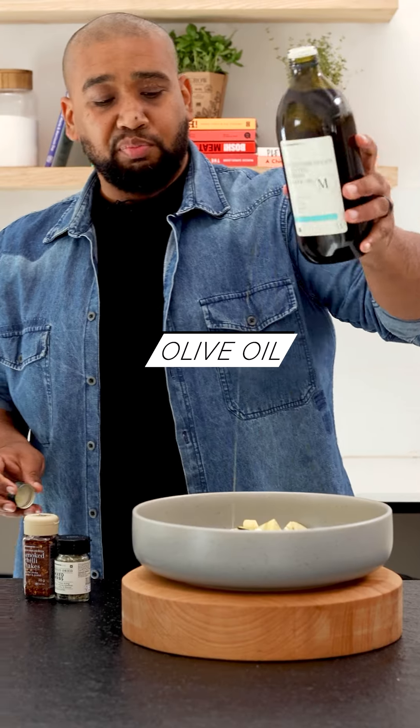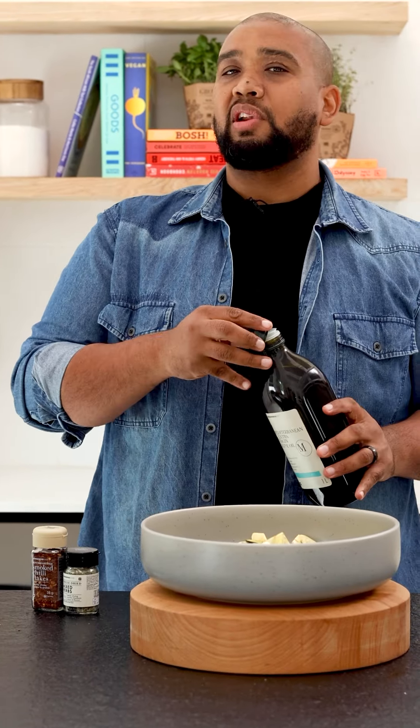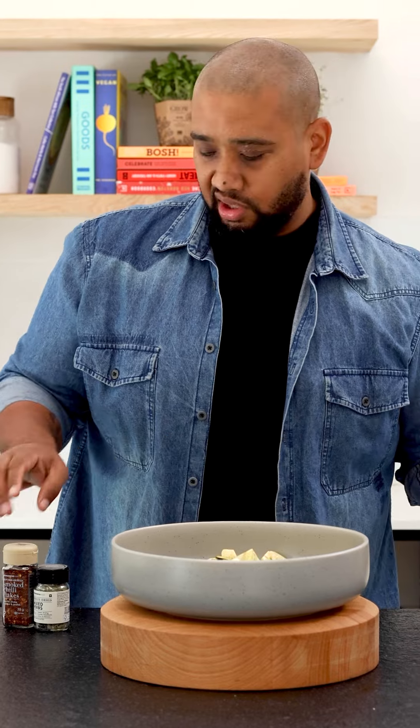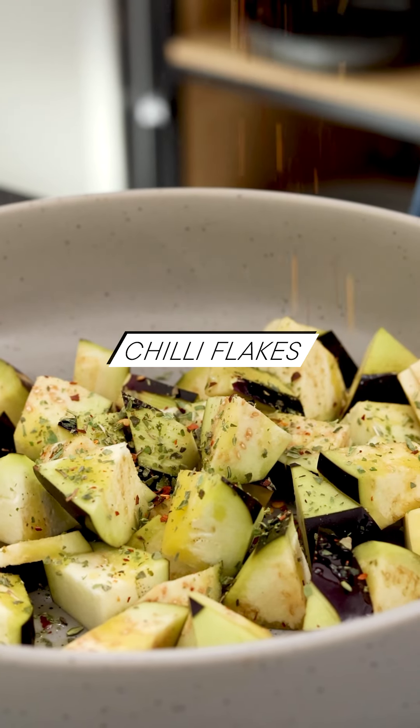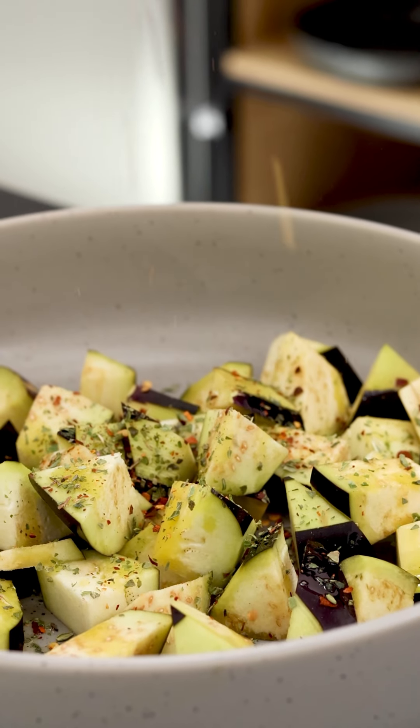Some olive oil — and brinjels are notorious for sucking up olive oil, so use your own judgment. Then mixed herbs and a little bit of spice, which is going to be our smoked chili flakes.